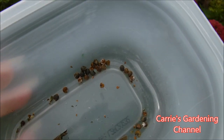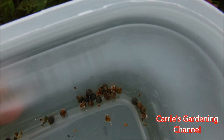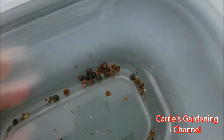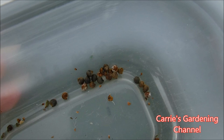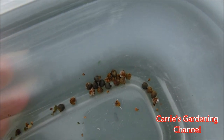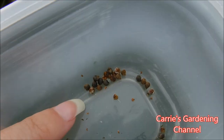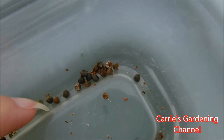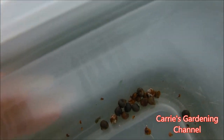Even though some seeds do need light and heat to germinate, they need to be planted in seed starting mix, soil, or the ground — depending on what type of seed it is — for it to properly germinate, come up, and work. You can actually germinate these in a paper towel and then plant them as soon as you see them starting to sprout. So that's another option for these.